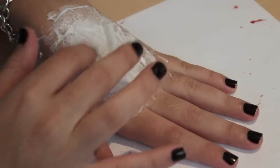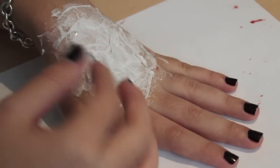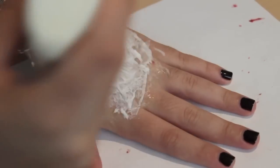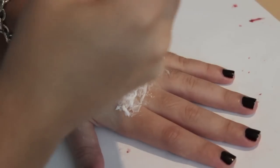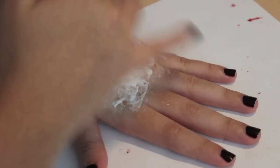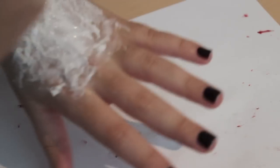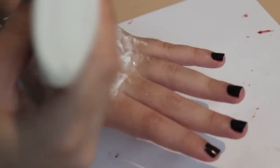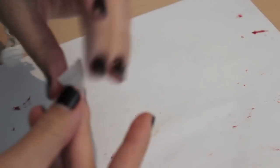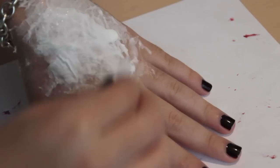Notice that the second layer of toilet paper is kind of smaller than the first. For my third and last layer, I'm going to apply the smallest pieces of toilet paper. This is going to help with the 3D effect.